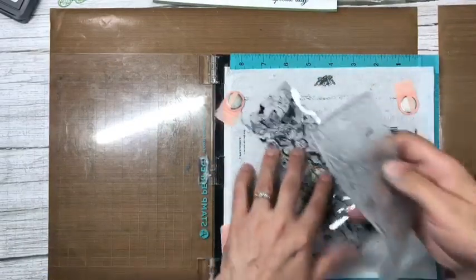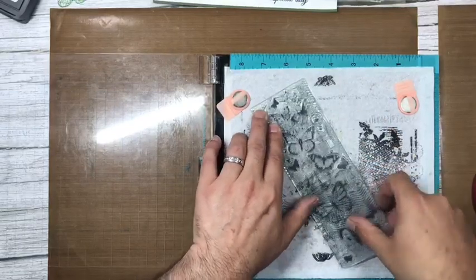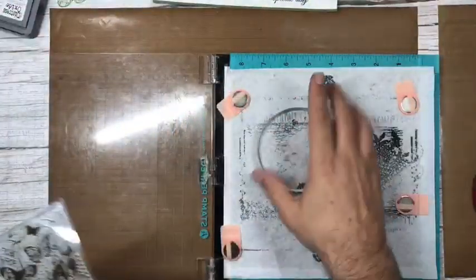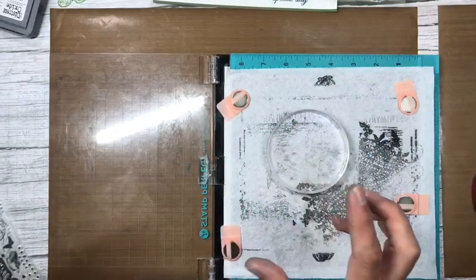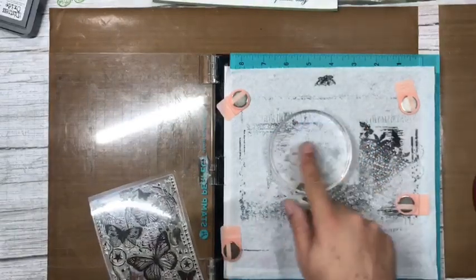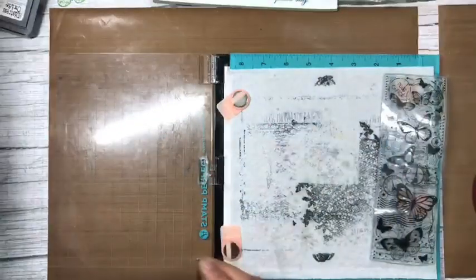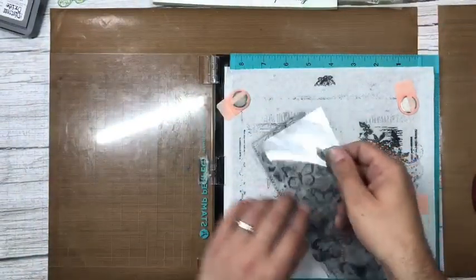I love panel stamps — there's so much you can do with them. Remember, had we done this technique with the circles, instead of the panel from the border acrylic block, we could have absolutely had a circle and used a section of this stamp and still get that same fabulous effect. Just pop the cover sheet back on.